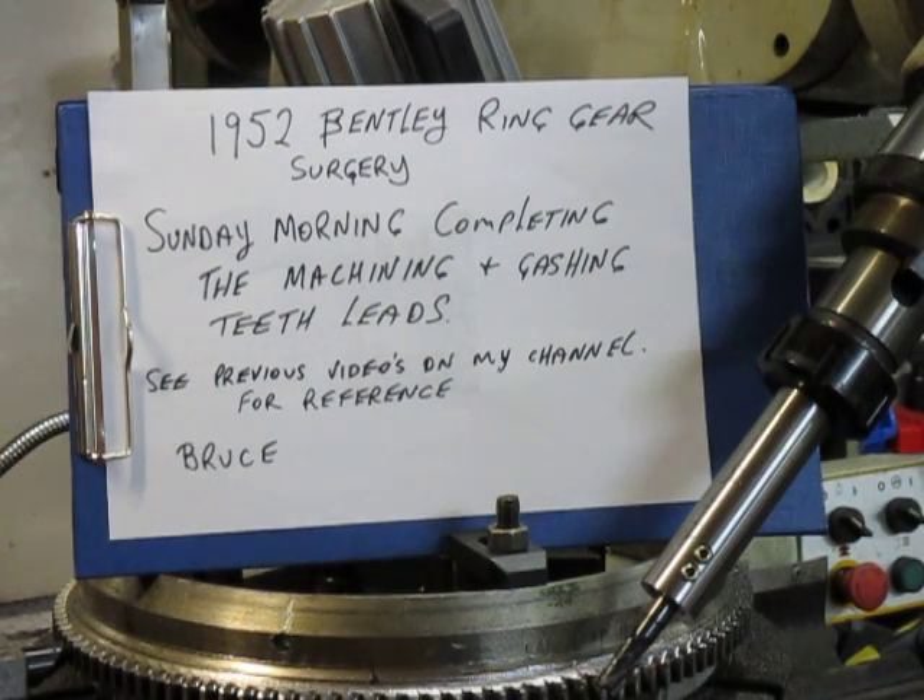Good morning, this is Bruce and welcome to my shop. Again, we're eight days after we started working on this project, probably even longer because if we go back to the start of the series where we're repairing the rotating table and so forth. So here we are,